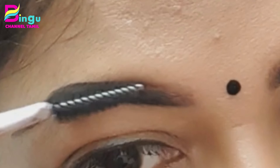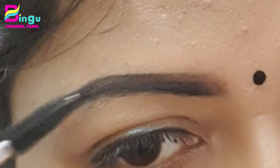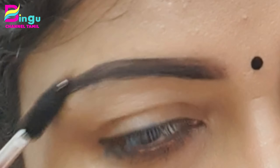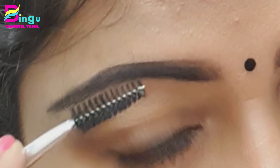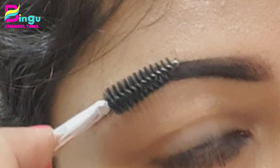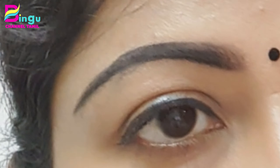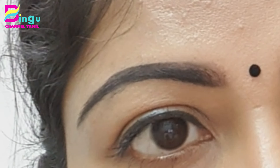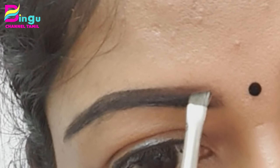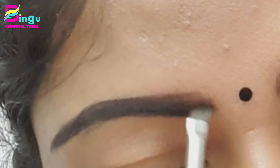Now we will blend with the spoolie. We will blend all the outline and eyebrows in a little bit. We will brush it through. If you have a brush, you can use it — we will blend the eyebrows and the hair in a little bit.